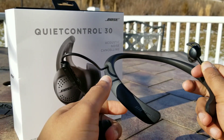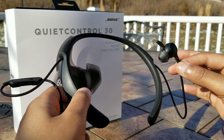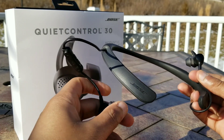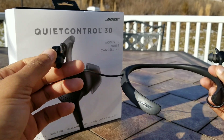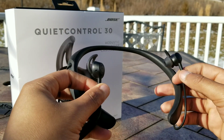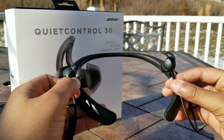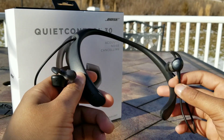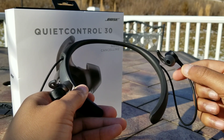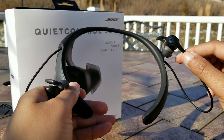Moving over to Bluetooth connection and codecs. The codecs supported are the standard SBC as well as AAC. AAC is a superior version of Bluetooth transmission over SBC — it's supported on Android Oreo and above and has always been supported on iOS devices. I would prefer AptX and AptX HD support, which offers even higher bit-rate transmission than AAC and SBC, but Bose typically has not been known for including AptX support. Connection stability has been very good — I've noticed very rare dropouts, and these have been rock-steady even in very dense areas with a lot of interference.